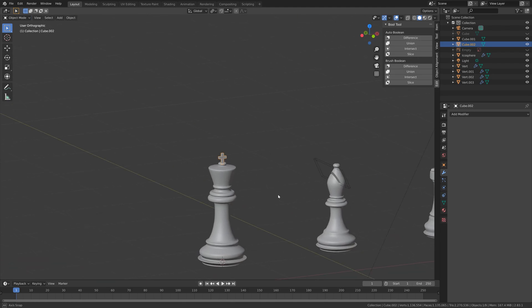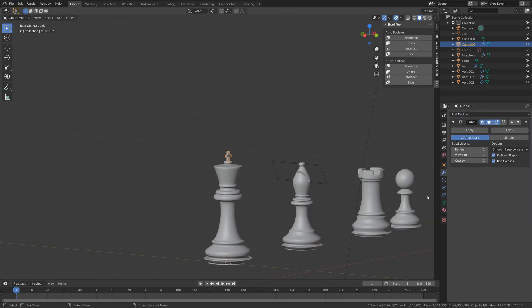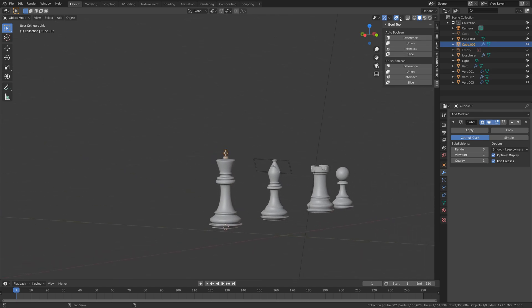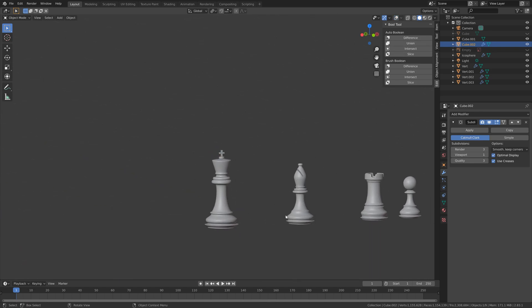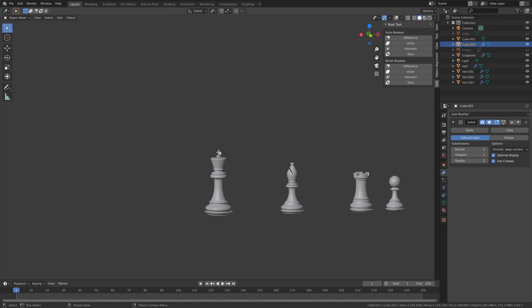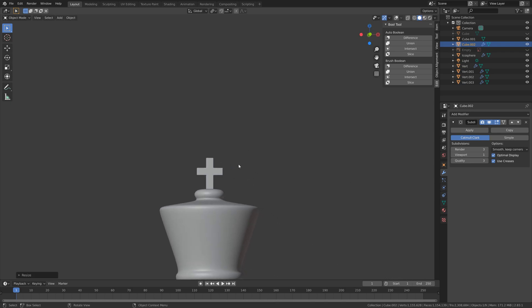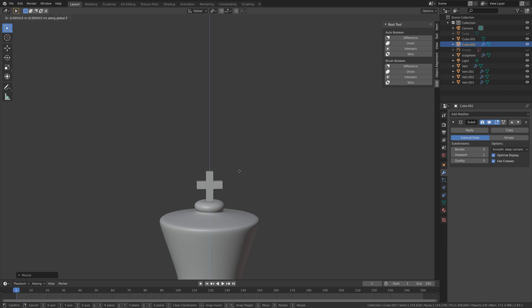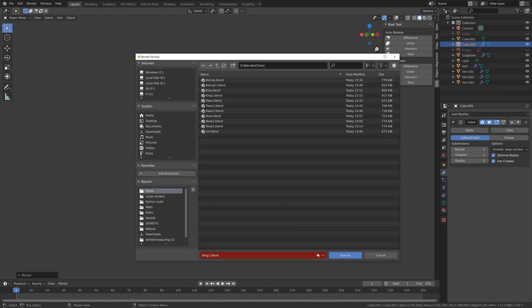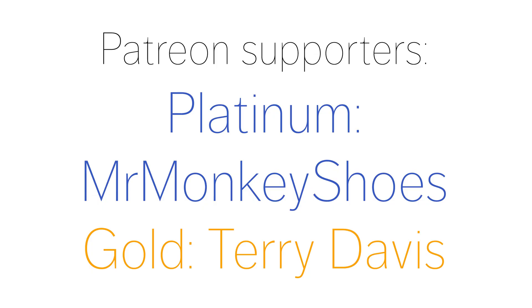Something like this should be fine. We can also add a Subdivision Surface modifier to increase the number of polygons, at least in the render. That's it for the king — in the next videos we're going to make the queen and the horse. Let's save: File > Save As, click the plus sign and save. Thanks to Mr. Monkey Shoes and Terry Davis for supporting the channel on Patreon.